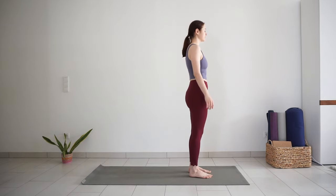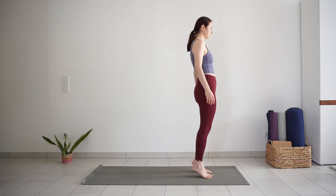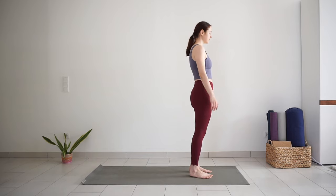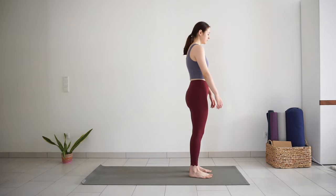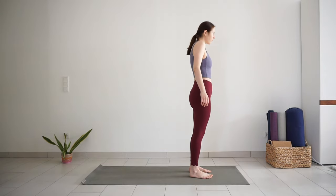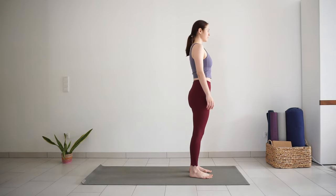Rock back and forth a few times to find good grounding through your feet. Press your feet into the ground, stand up nice and tall, reaching up through the crown of your head.